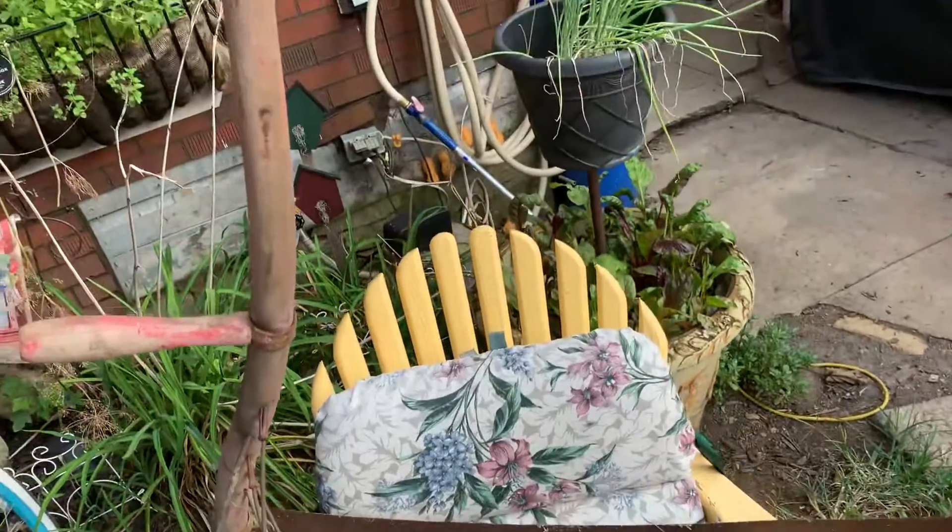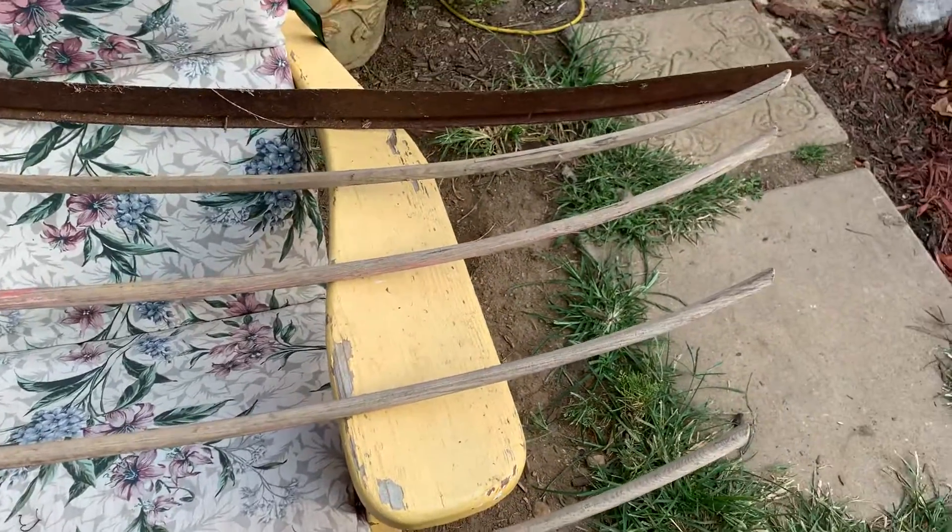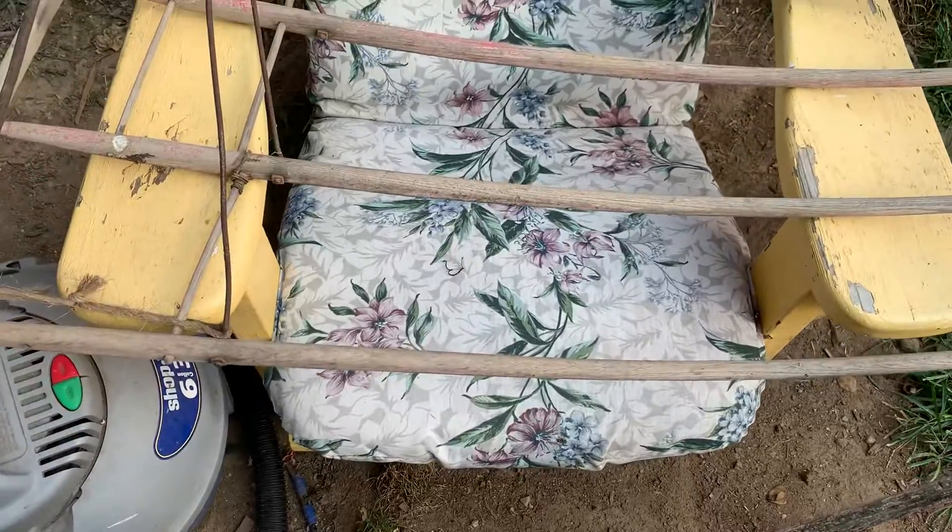This is an old scythe they used to mow the fields with and stuff. It's got the grain cradle on it and they're getting kind of hard to find. I'm going to clean that up a little bit and put linseed oil on it.